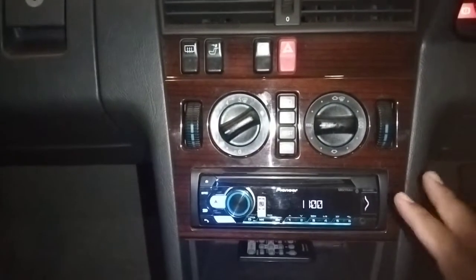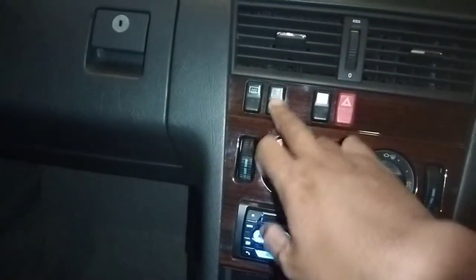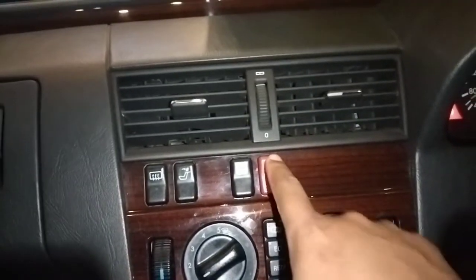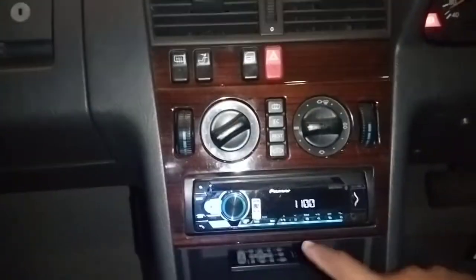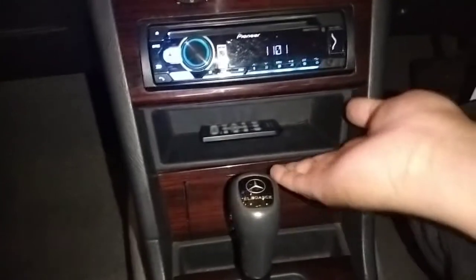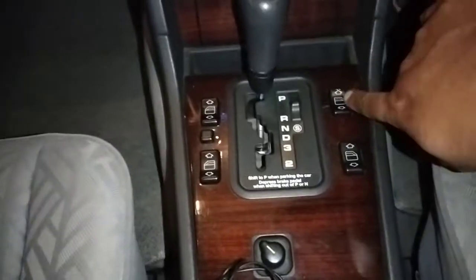AC-nya masih yang puter-puteran biasa, dan bisa diatur dual zone, jadi kanan kiri suhunya bisa berbeda. Tipenya masih model jadul, model single. Ada penghangat kursi — eh bukan, ini buat headrest belakang. Jadi headrest-nya bisa dilipat. Ini buat defogger, ini buat kunci pintu. Ada lampu hazard di sini bentuknya sangat unik. Di bawahnya ada tempat penyimpanan, socket lighter dan asbak. Power window 4 buah. Sayangnya auto up-nya nggak ada, cuma auto down. Yang kanan kiri auto down, tapi belakang tidak.